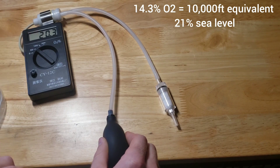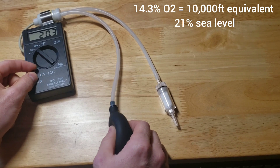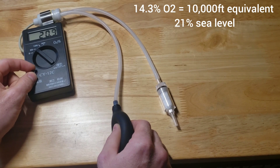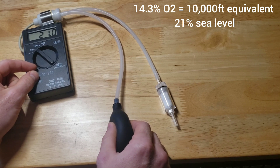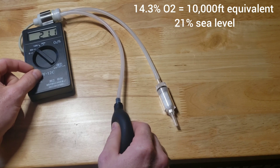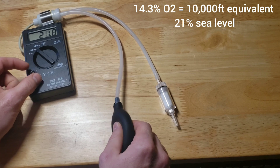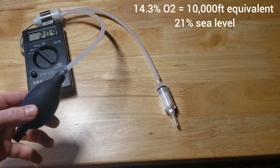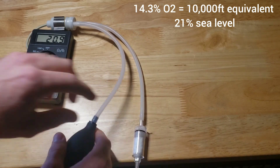I want to go ahead and dial it a little bit and bring it up to that 20.9 or right between 20.9 and 21. I'm just dialing a little bit — and there we go, it's flip-flopping in between, which is exactly what I want to see.